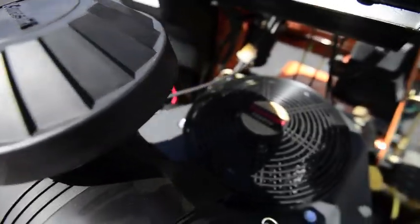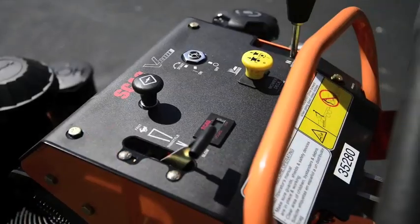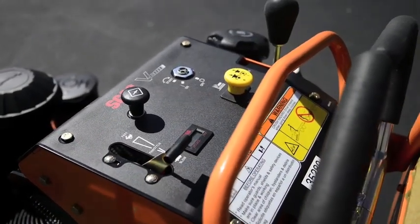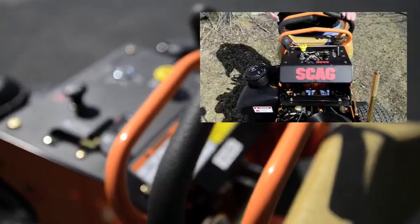The V-Ride boasts a Kawasaki commercial grade engine that you can be confident will hold up over the long haul. Once the engine is fired up, you can control the machine with easy-to-use control handles, which function similar to a walk-behind or a rider mower.